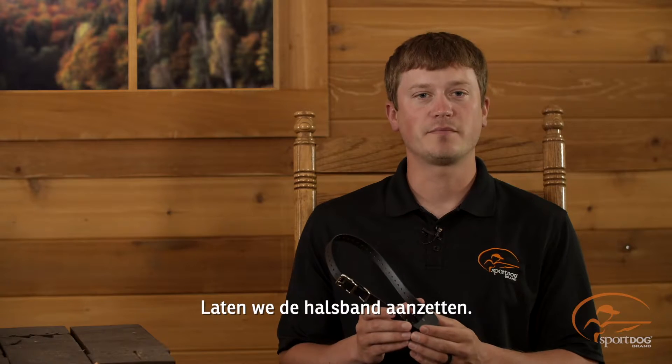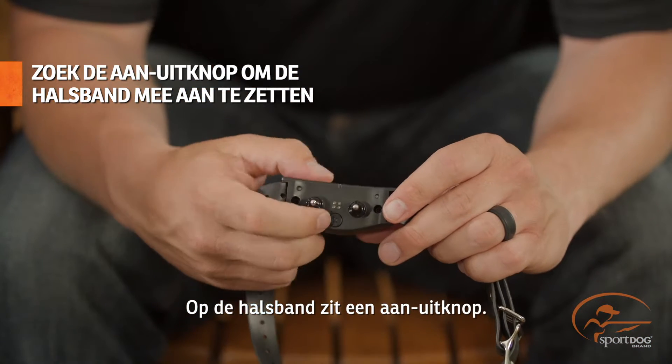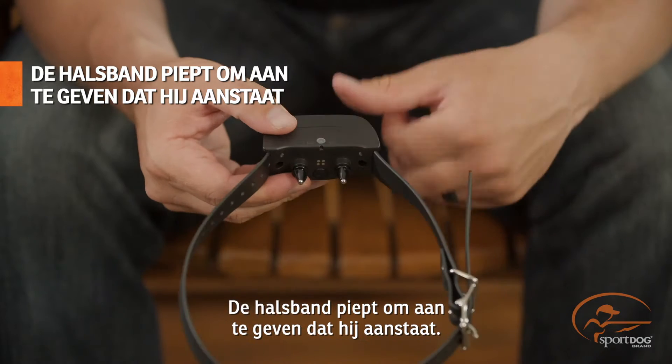Now let's turn the unit on. Find the power button located on the collar. Press and hold the button for about one second until the collar turns on. The collar will beep to let you know that it's on.